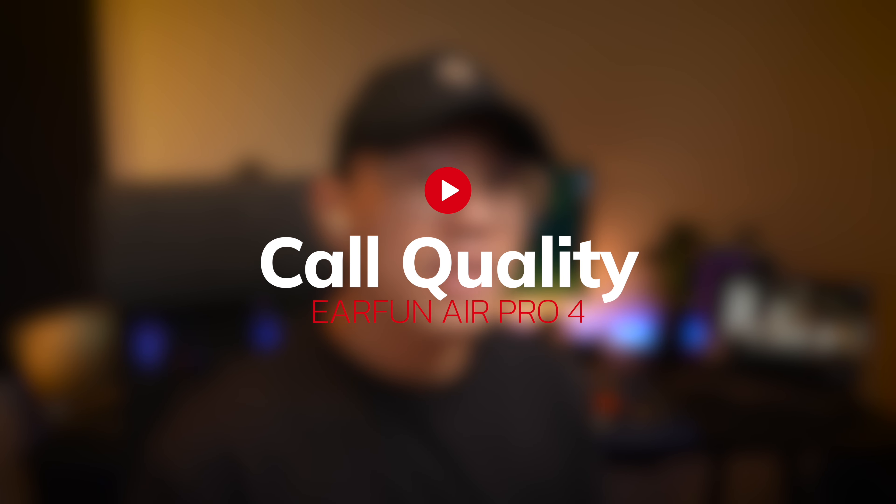This is a test to see if the Earfun Air Pro 4 is good for making phone calls, speaking in a relatively quiet environment — this is the call quality you can expect. Now I'll turn on a simulated background noise so you can hear the difference. With background noise playing, this is the call quality you can expect from these earbuds. What do you think of the call quality? Let me know in the comments section below.